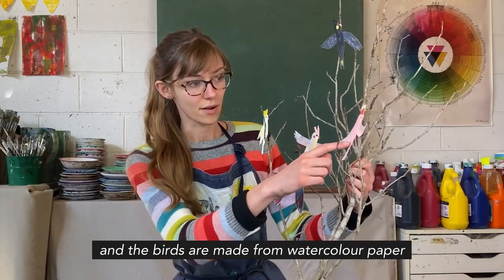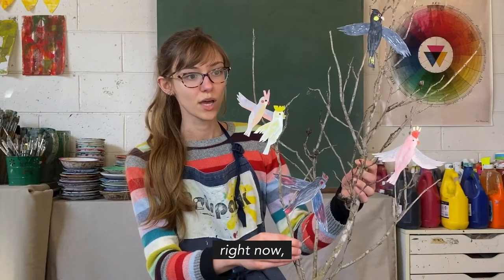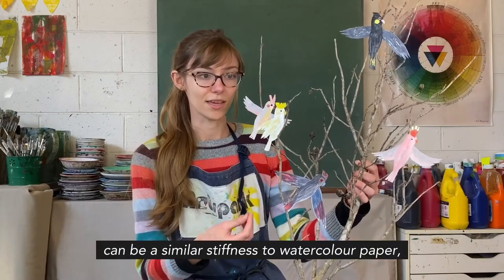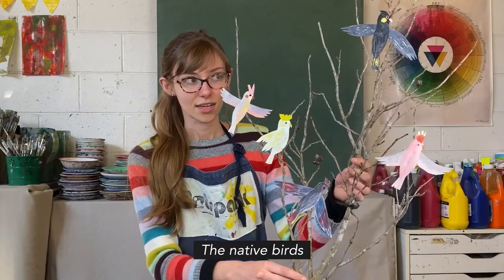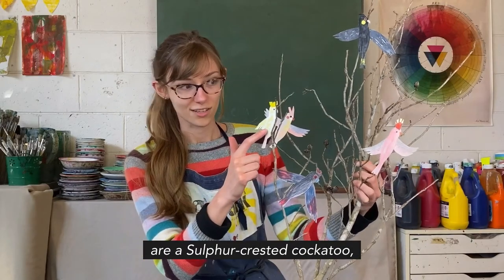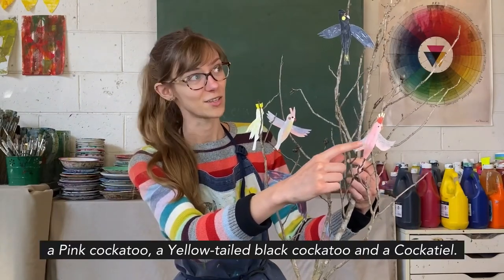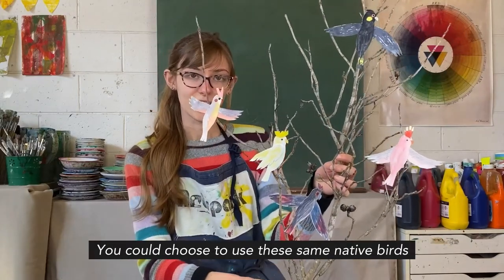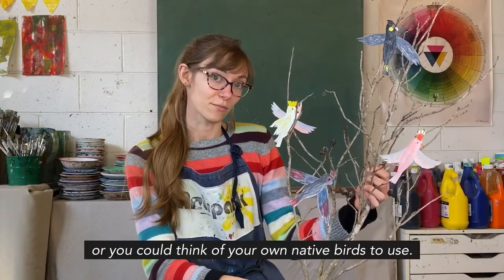Our birds are made from watercolor paper and watercolor. But if you don't have watercolor paper at home right now, you could use a cereal box — the inside of the paper can be similar stiffness to watercolor paper. The native birds I've chosen for this project are a sulfur-crested cockatoo, a red-tailed black cockatoo, a pink cockatoo, a yellow-tailed black cockatoo, and a cockatiel. You could choose these same native birds or think of your own.